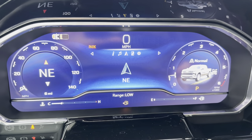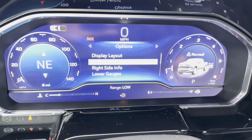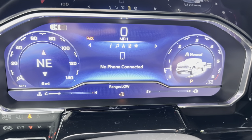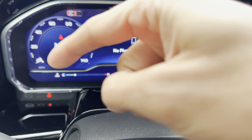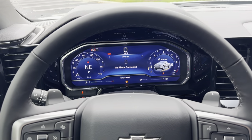We also do have our music, navigation, phone, and all of our settings. This display is fully customizable so you can set it up how you like it. You can also see our fuel range, how much gas we have left, how hot the motor is, and how many miles are on the vehicle — all of that information in one place.